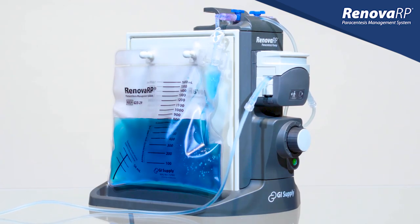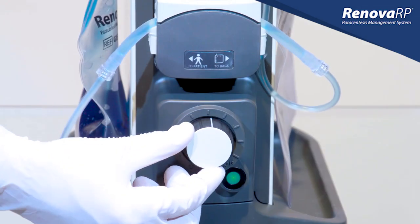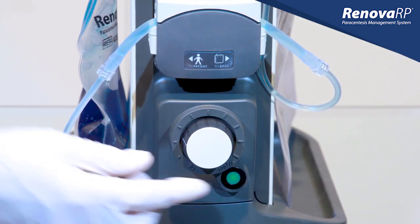To maintain the simplicity of the device, the pump does not have an automatic shut off. If you need to walk away, you can simply slow it down or turn it off.